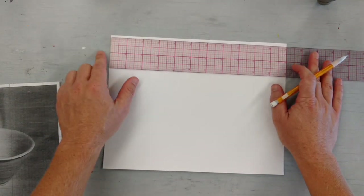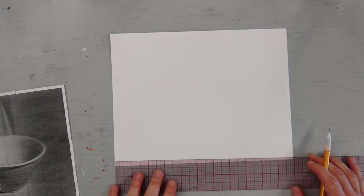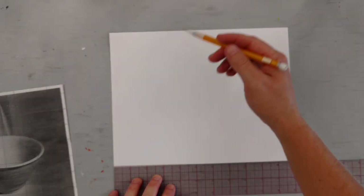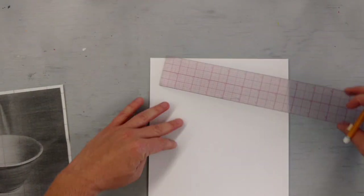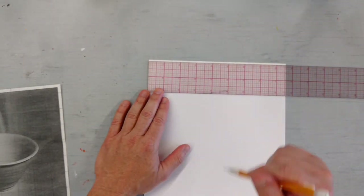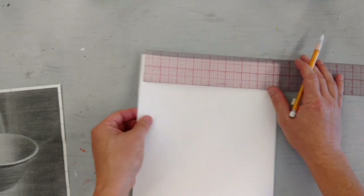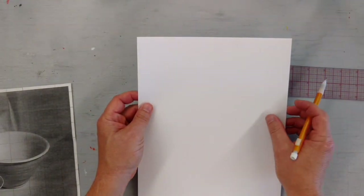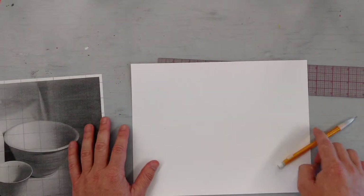Do the exact same thing with your ruler. Start on the top corner, every inch make a mark, straight down. Don't turn anything. Every inch, make a mark, connect your lines. Take your paper, turn it — exact the same. Every inch, top and bottom, connect. Don't forget it's eight and a half by eleven, so you will have a half an inch on one side. Make sure that whenever you start graphing, the marks are the same on both sides.